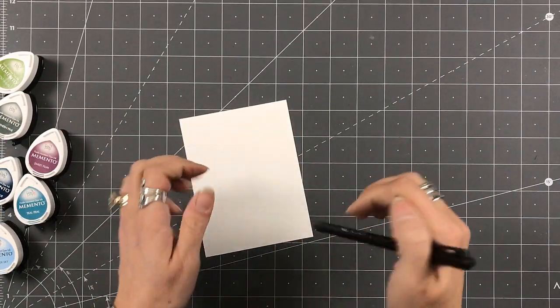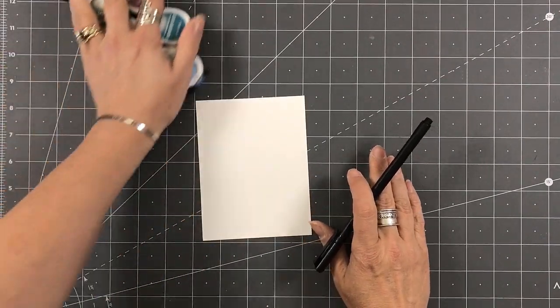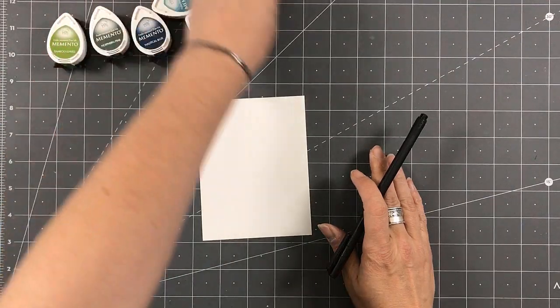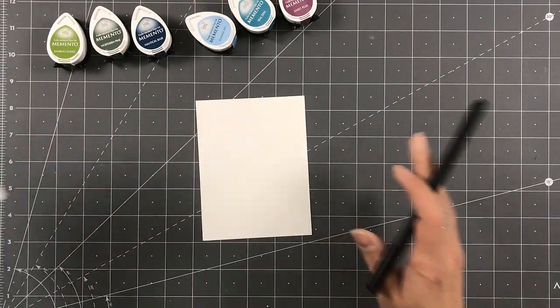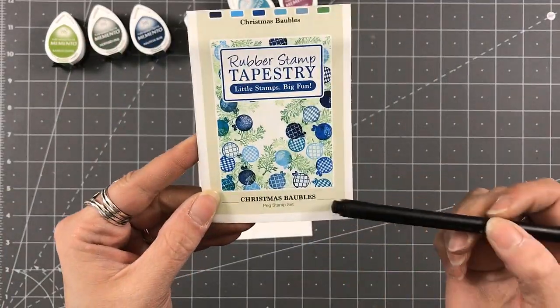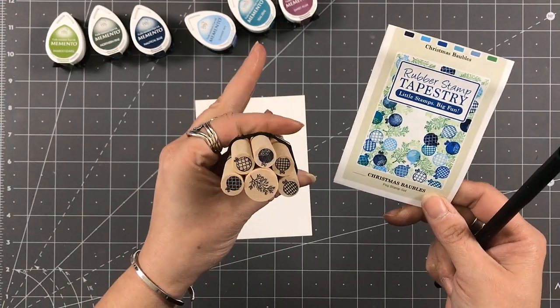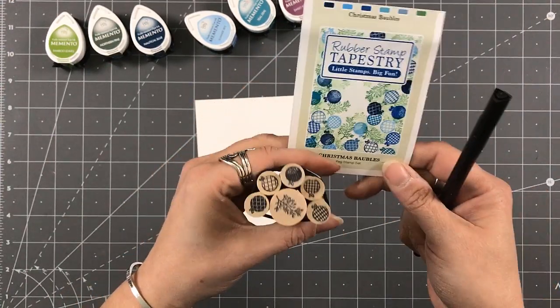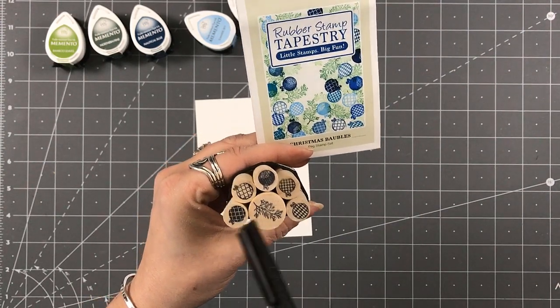Hey everyone, it's Desiree. I am here with my design team project for a rubber stamp tapestry. I could not wait to dig into this peg stamp set called Christmas Baubles — it is a six peg stamp set. I'm going to call this one a medium and then these are the smalls because there is a tiny and a larger one.